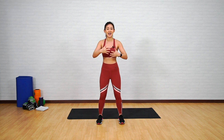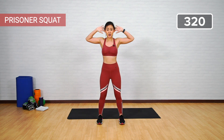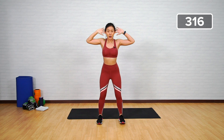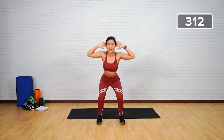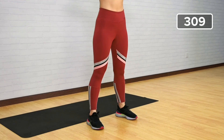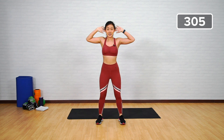Prisoner squat: stand shoulder width apart with your toes pointed forward, put both arms by your head, and now let's go down and up. Starting nice and easy — remember to push your butt back, look forward, chest up, back flat. 20 repetitions. The reason I want you to place both hands by your head is to make sure you're standing upright. Last four more.